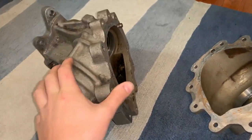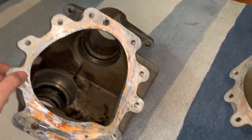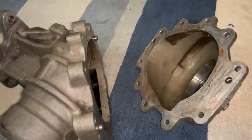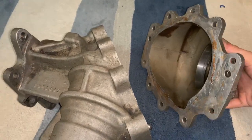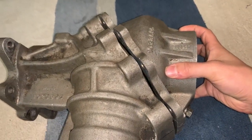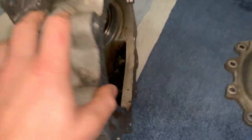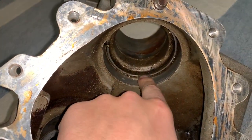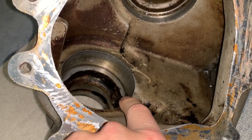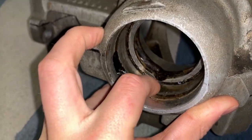Before we take a look at the billet case that I've designed, we're going to take a look at the stock case. We can basically see it here — it's a two-part case. Same thing as mine, except they split their case on a 45-degree angle. Mine is split on a 90, like this.